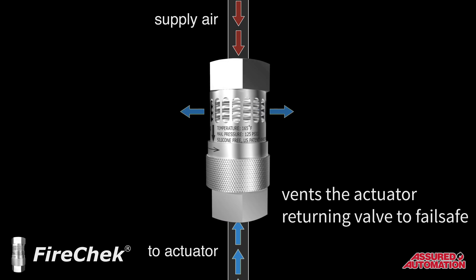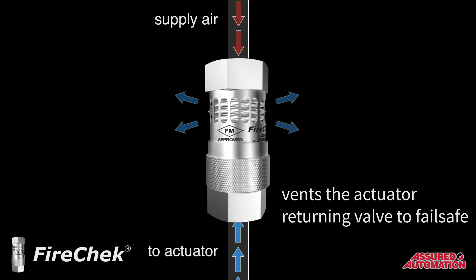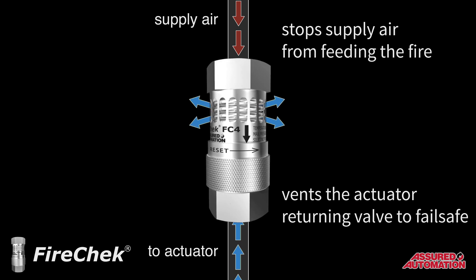One: it vents the actuator, allowing the process valve to return to its failsafe position, which is typically closed. Two: it stops the supply air from potentially feeding the fire.